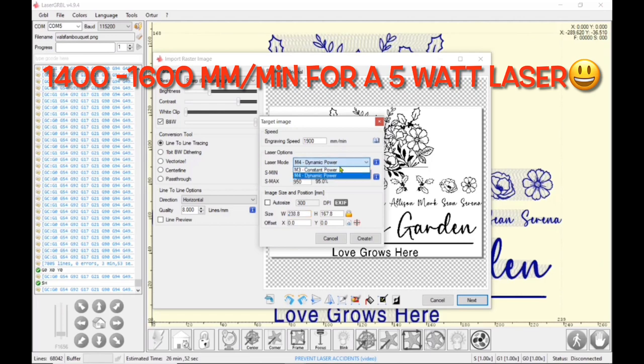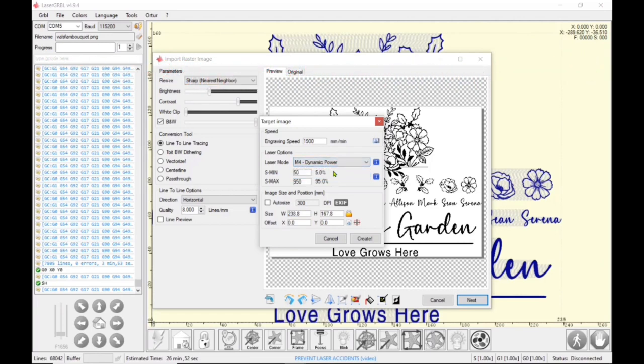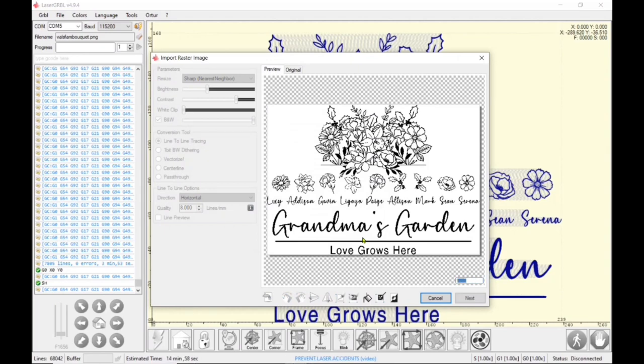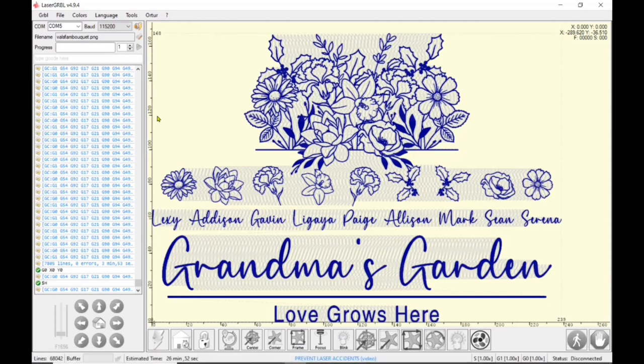My engraving speed is 1900. I'm going to use dynamic power — remember, constant power is for cutting only. 50, which is 5%, is my minimum, and 95% is my maximum. I'll auto-size it so it's the exact same size I designed it to fit on the board, and then I click OK.